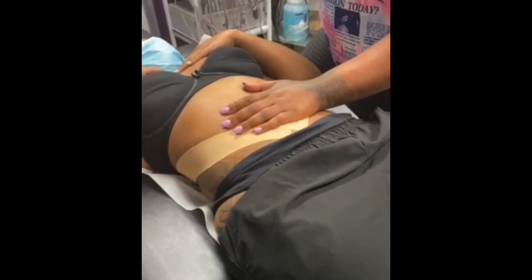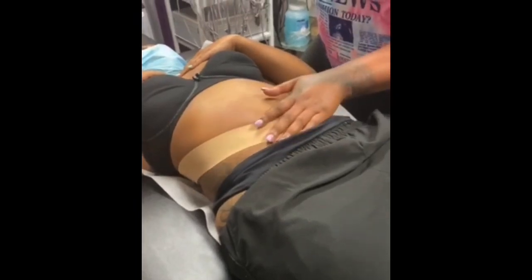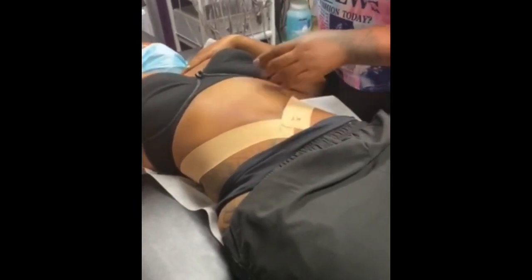To take it off, have the client douse it in oil — that helps. Or you can get something called Uni-Solve, an adhesive remover that will not affect the skin, so it won't rip their skin off with the tape.